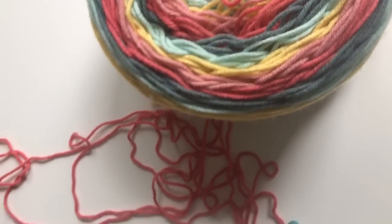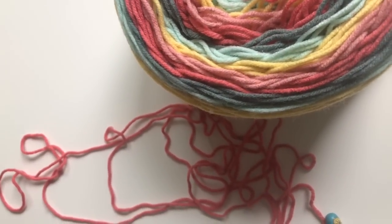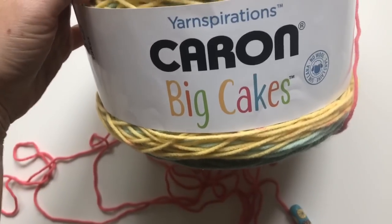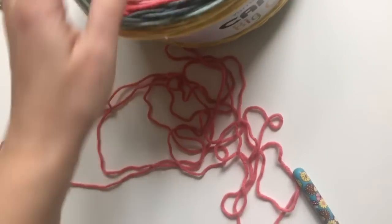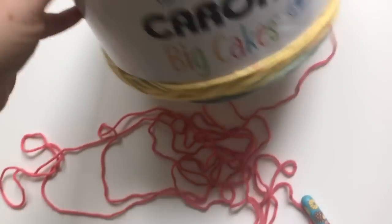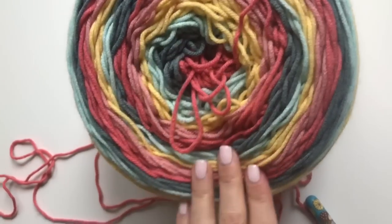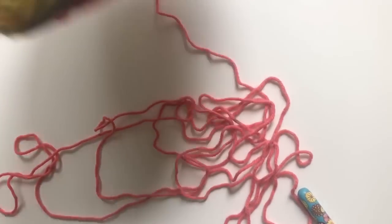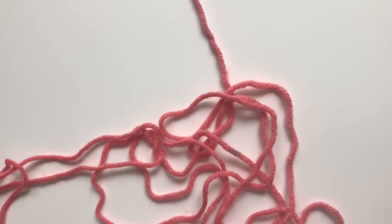Hey everyone, it's Sarah at Repeat Crafter Me. I am going to start a triangle shawl using the moss stitch, which is also sometimes called the linen stitch. I am using Caron Big Cakes yarn from Yarnspirations, available at Michael's Craft Stores and online at Yarnspirations.com in select colors. This is the Summer Berry — I picked it up from Michael's. I love the colorway and the texture. This whole ball should take me pretty far into the project, so I may only need one. Let me put my camera down and let's get started.